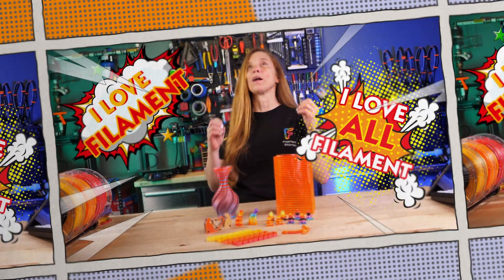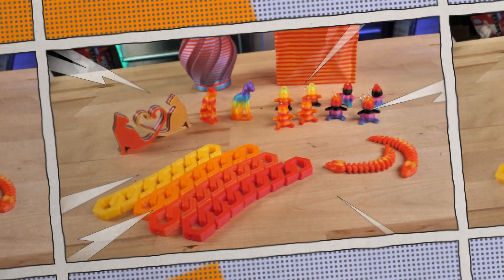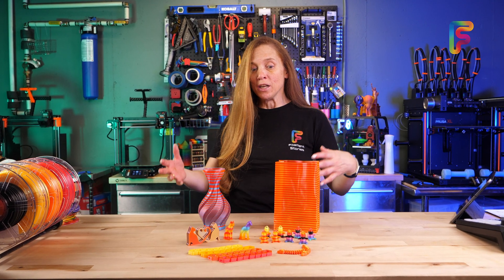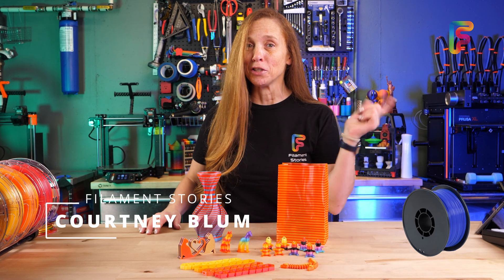I love filament. I love all filament, but without a doubt, my favorite filaments are the rainbows and the gradients and the transitions and the ombres and the co-extrusions. More than one filament in the spool just makes me happy. Today, I want to show you about a tool that I'm using to actually create rainbow, multicolor, and gradient filament. I'm Courtney. This is Filament Stories. Let's get into it.